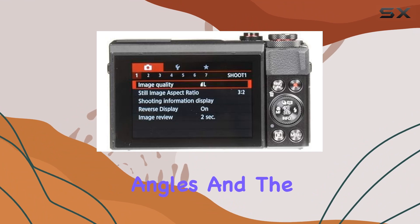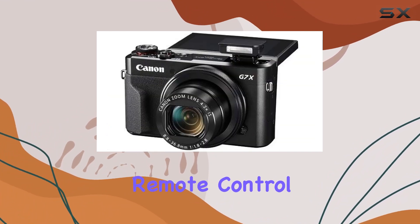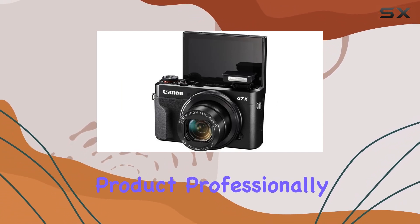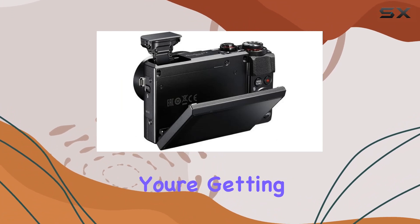The 3.0-inch touchscreen LCD tilting up and down is perfect for selfies or unique angles, and the built-in Wi-Fi with NFC enables seamless sharing and remote control through the Camera Connect app. This is a renewed product, professionally inspected and tested by Amazon qualified suppliers, so you're getting that like-new quality with the Amazon Renewed Guarantee.